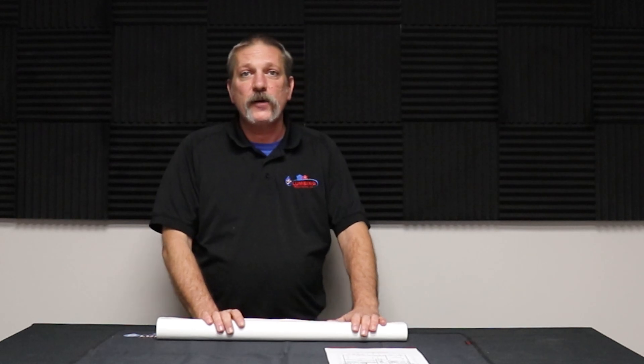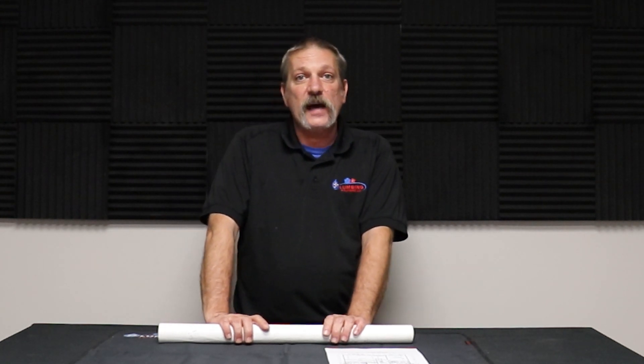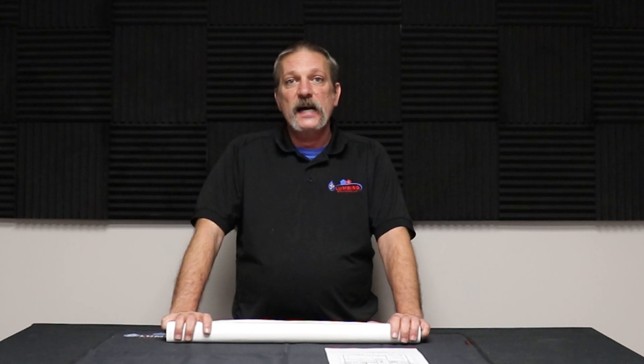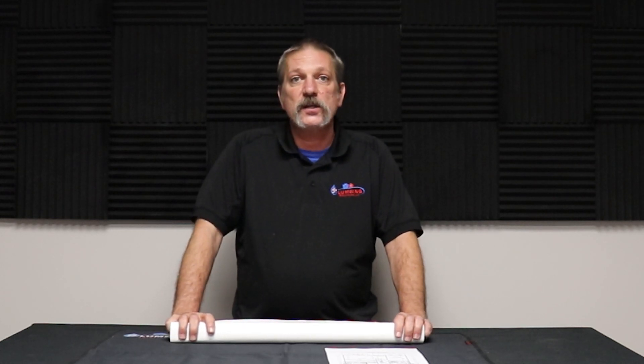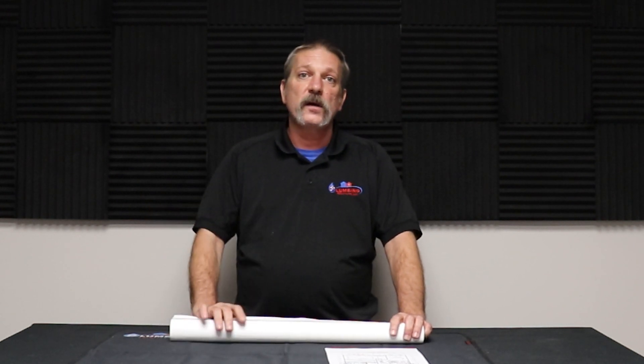Hello and welcome to part three of our plan reading series. In this episode we are going to cover your electrical plans. I'm a plumber and I don't really deal with this very much, but to be true to the whole reading plans series I decided I'd go ahead and do a short explanation on what you're going to see on an electrical plan, so if you run across one you know what you're looking at.